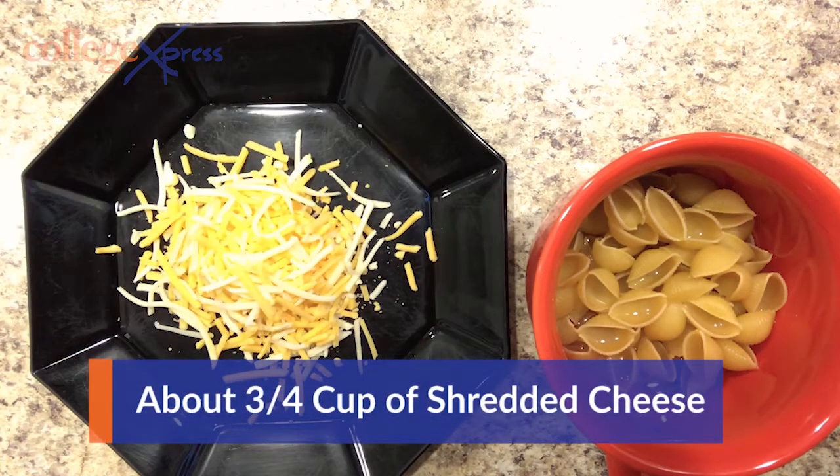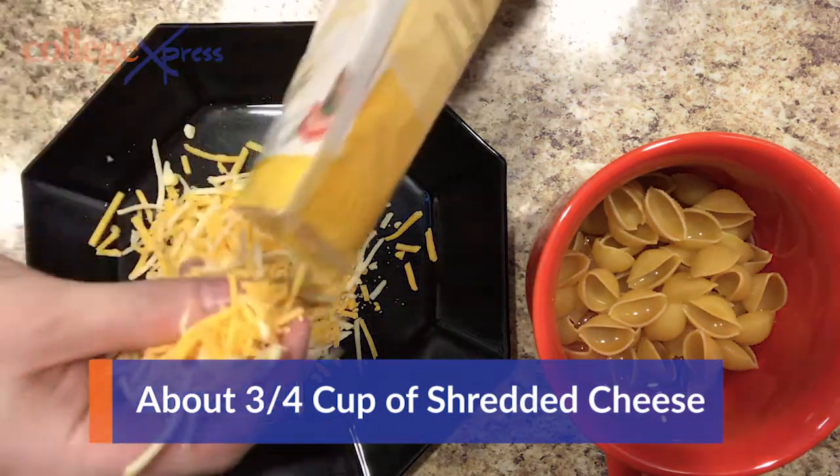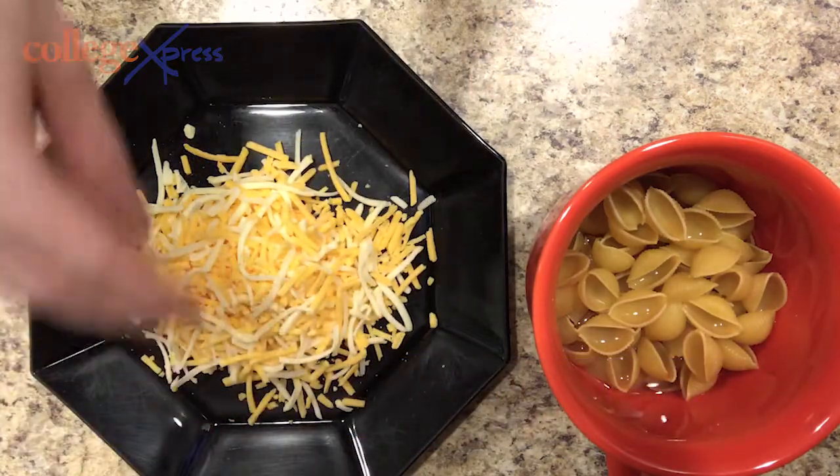Now you're going to need about three-fourths cup of shredded cheese. Just put it in there and flick it around. You've got the water and pasta in the mug, and the next step is tossing it in the microwave.